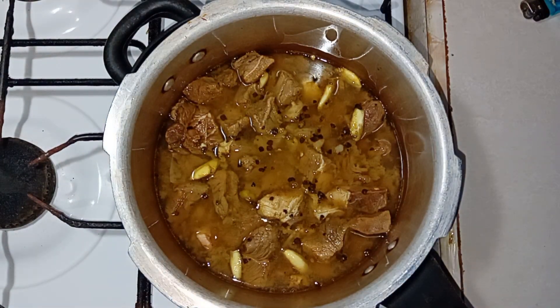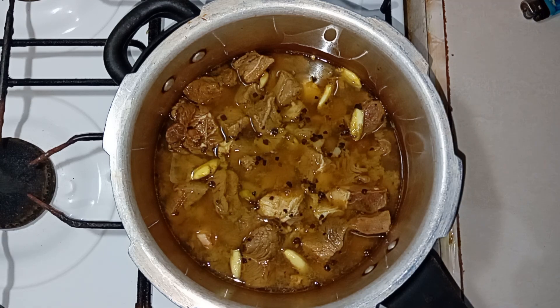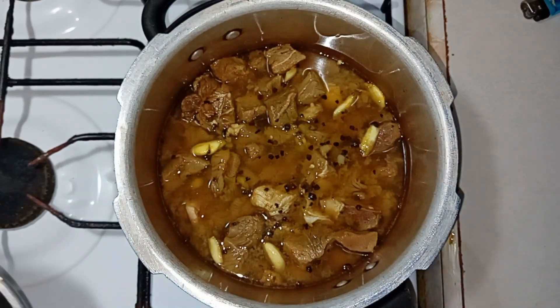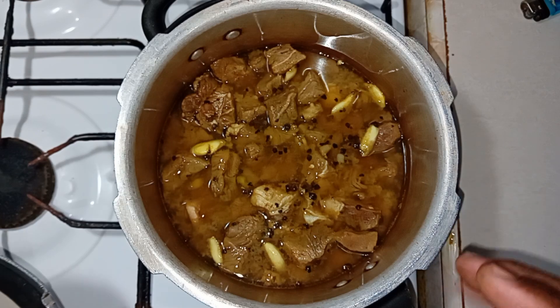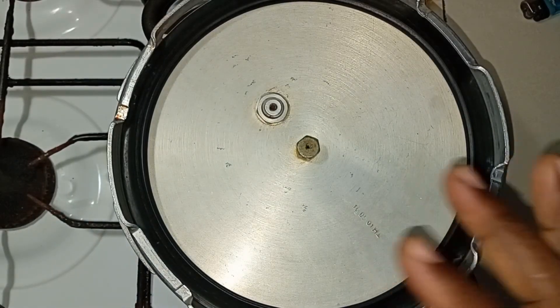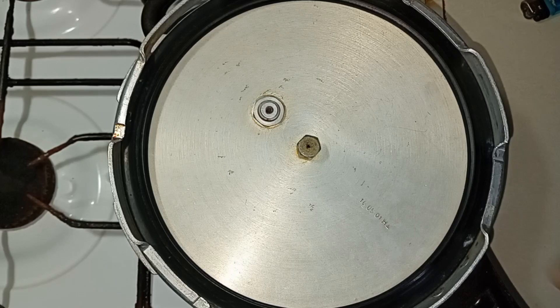What I'm going to do next is allow the cooker to come to a boil. Even though I put the meat in while the water was boiling, I need to allow it to come back to a boil. I'm going to rest the lid on upside down because I want it to come back to a boil before we can seal it.